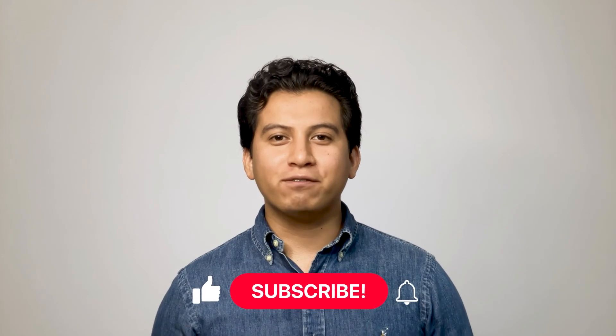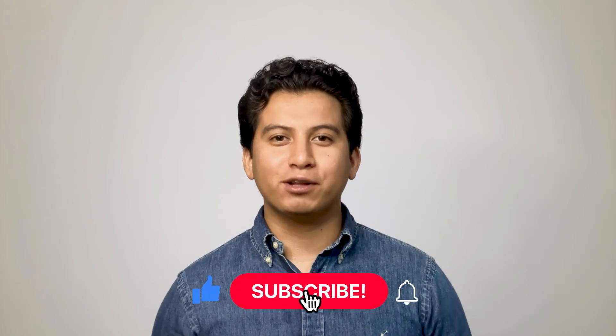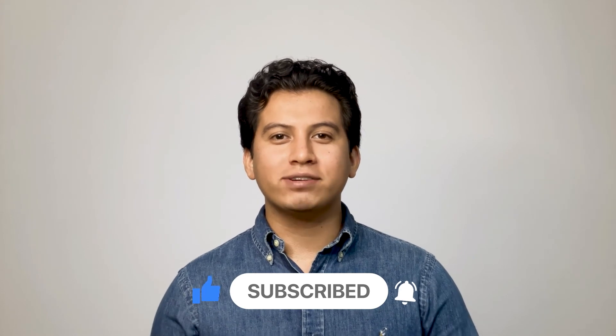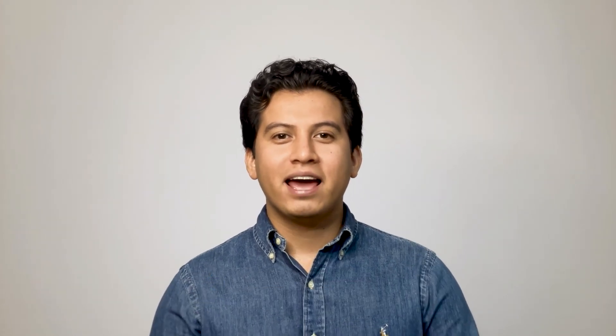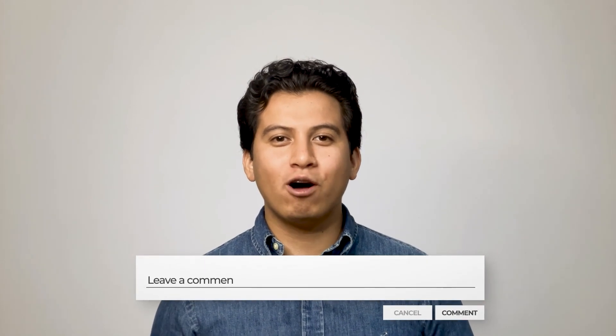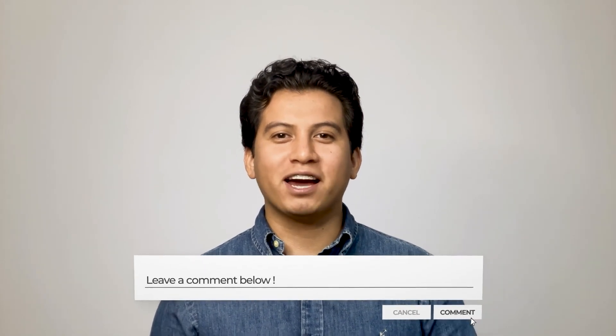If you liked this video and it helped you learn more about the Wigan protocol, make sure to like the video and click the subscribe button below. Also, if you'd like to browse some of our written content or have a security project you'd like to talk to us about, head over to GetSafeAndSound.com. I'd like to turn it over to you — do you have any comments or questions about the Wigan protocol? Let me know by leaving a comment below. Thank you.